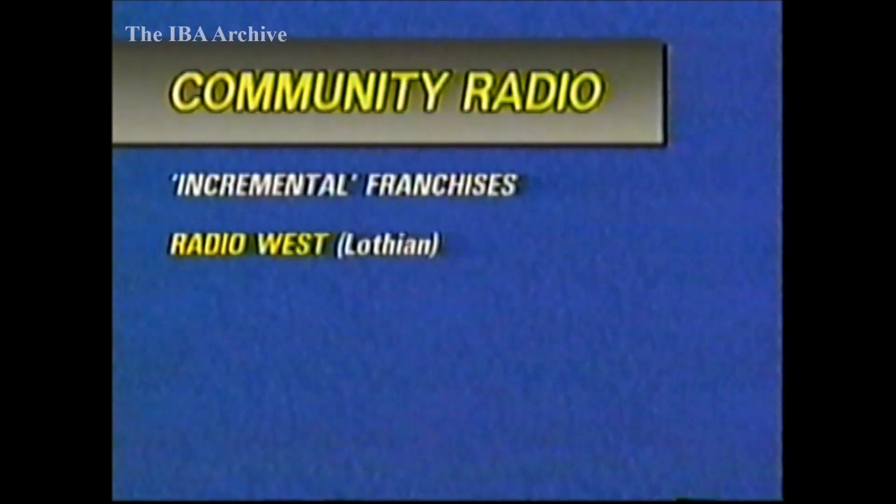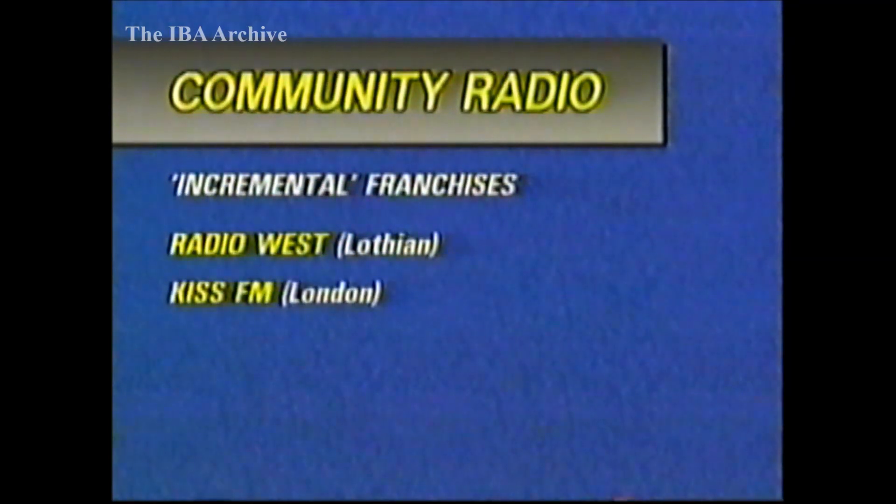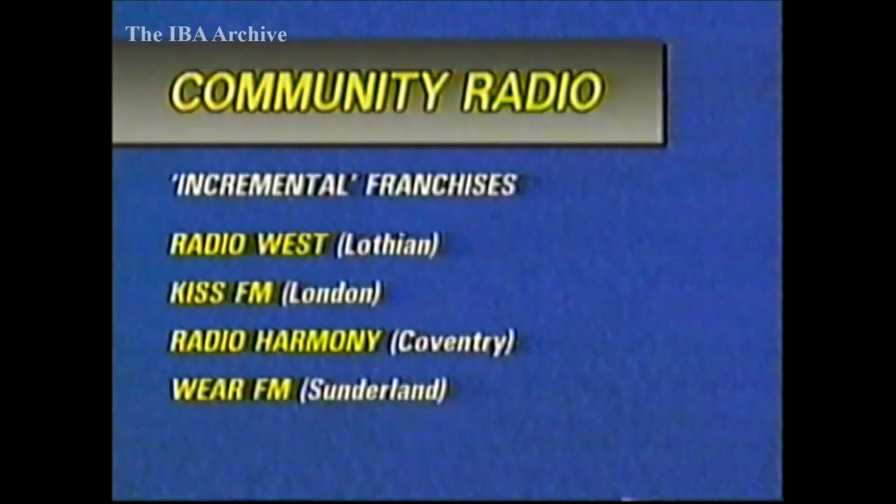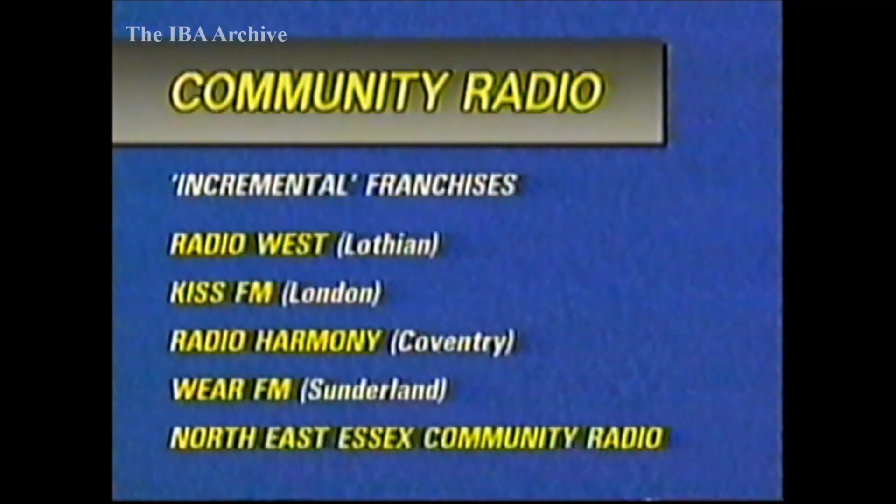Radio West in Lothian, KISS FM for London, Radio Harmony in Coventry, Weir FM in Sunderland, and North East Essex Community Radio. More details when firm dates are known.